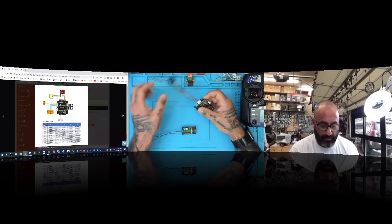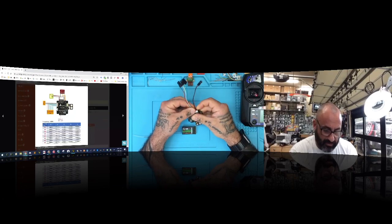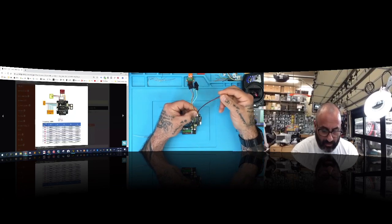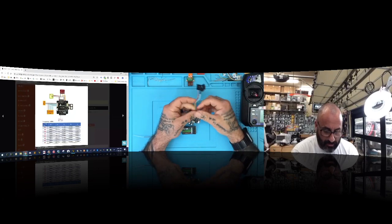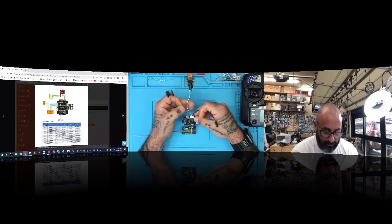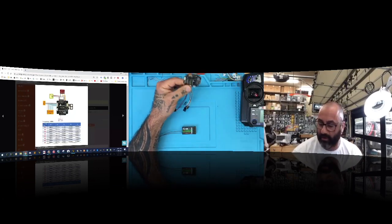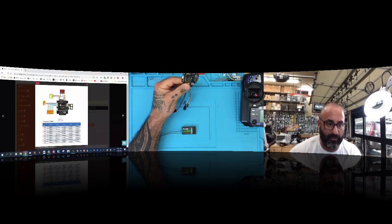With the F3V4 you have this connector here — I believe it's an eight-pin connection: one, two, three, and then one, two, three, four, five — yes, eight pins. If you look at the diagram on screen, it correlates directly. The first three wires are ground, five volt, and then your first signal.